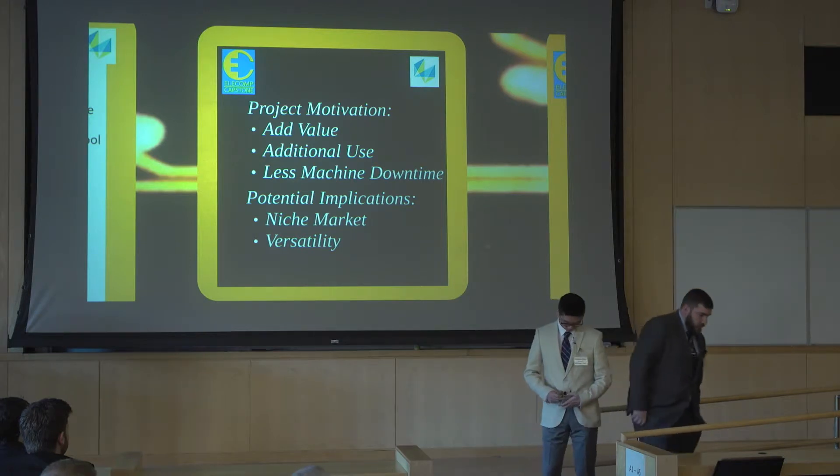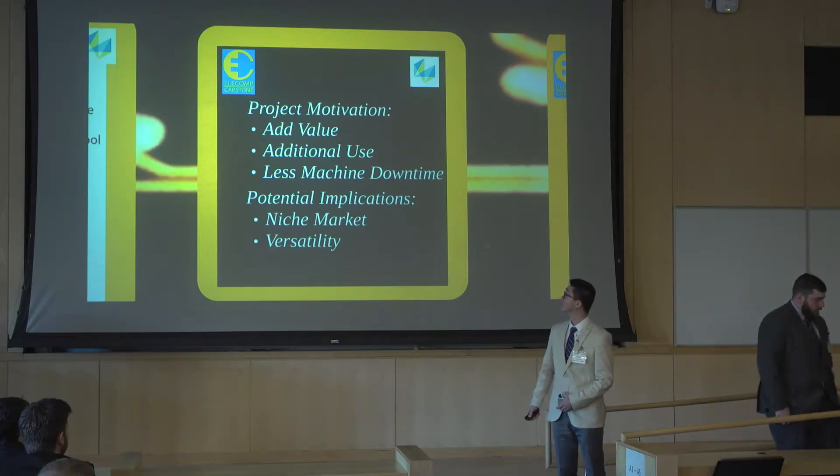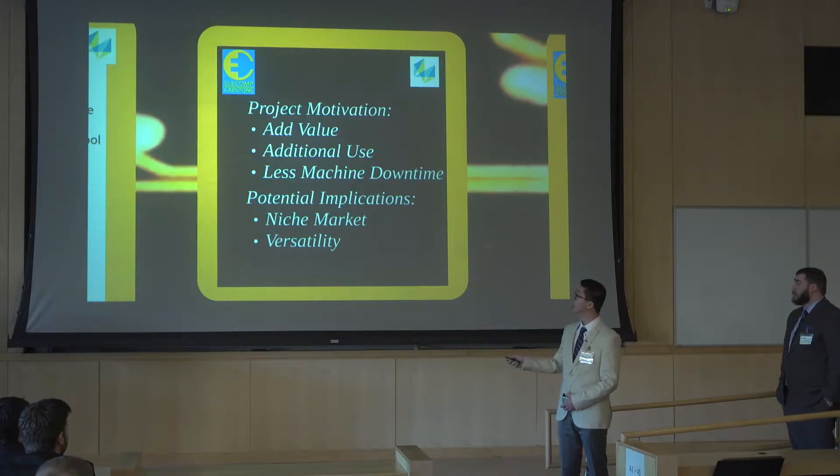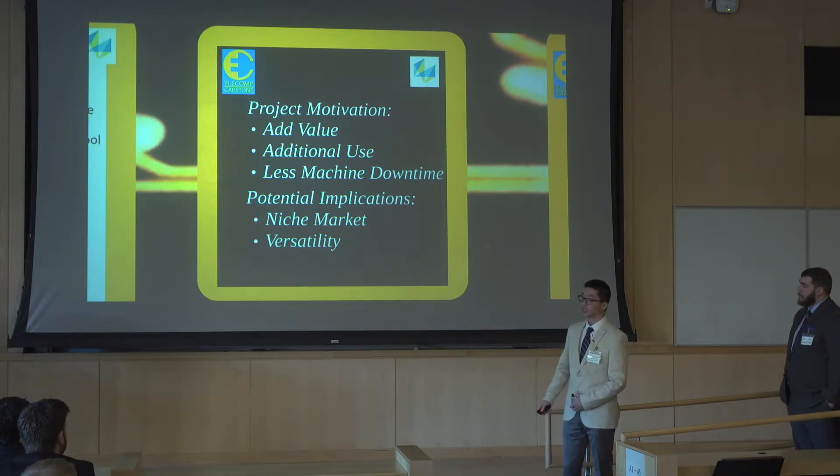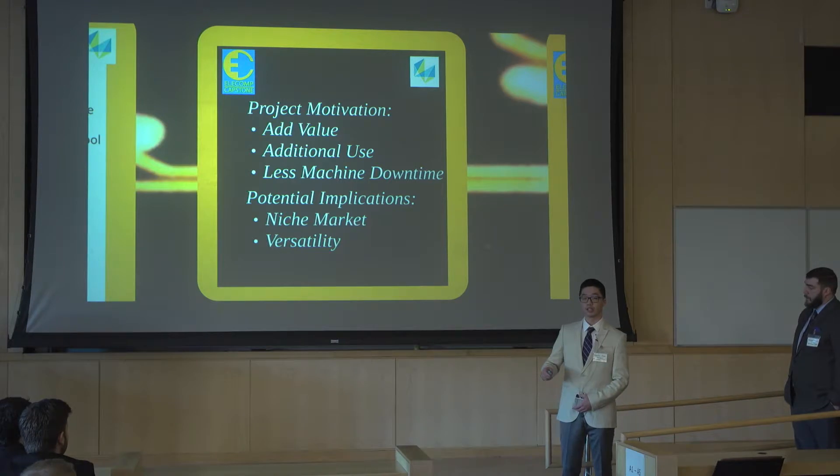The first motivation: since the 3D printer works pretty similarly to the CMM, why can't we just build a package that adds value to the CMM machine so it can 3D print? When the user takes off the package, it measures in 3D; when the package is put on, it can 3D print.